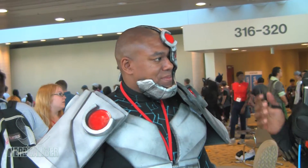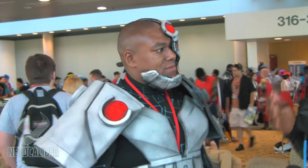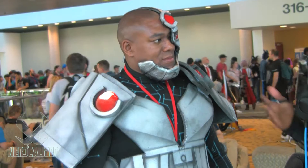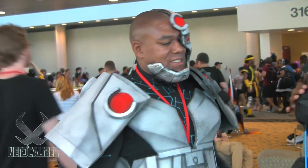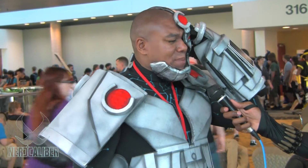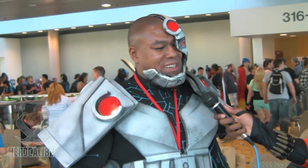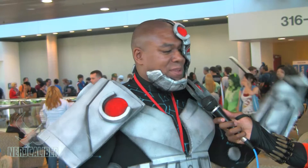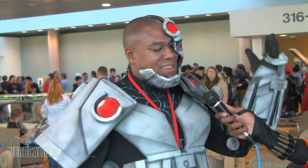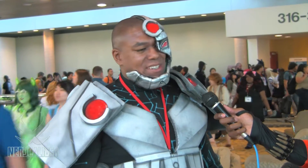For those who are new to cosplay or new to convention going, what advice would you give them? Some people are scared to come to cons or cosplay — what would you say? Just don't be scared. At my first convention I was a little worried, I didn't think my skill level was going to be as good as everybody else. Don't be scared. It's all about making friends. You're going to get better. Just have fun. Don't take it too seriously.